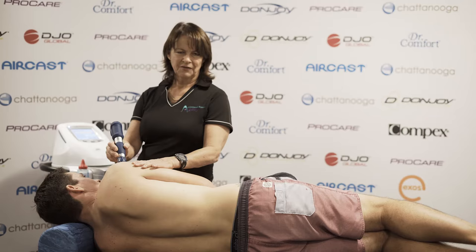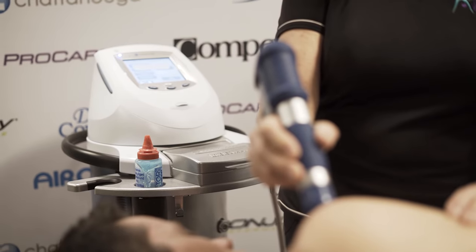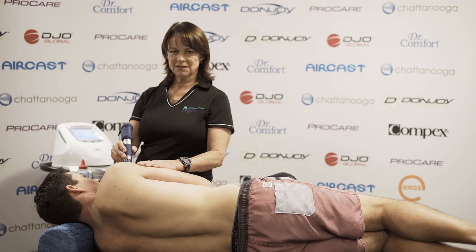The treatment lasts for 15 to 20 minutes, depending on the area that we need to cover. The usual treatment regime is a five to seven day gap between each session, going for four to six sessions in total.